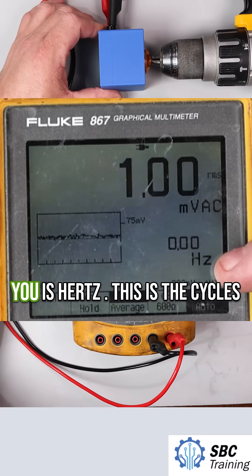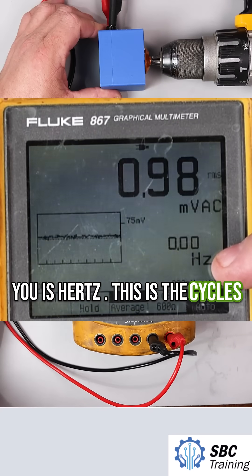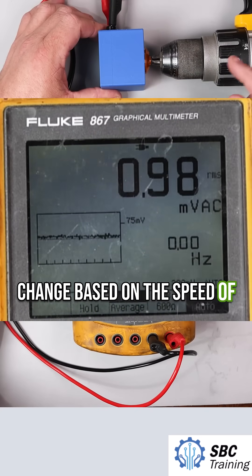The last item I want to show you is hertz — this is the cycles per second, and it's going to change based on the speed of this drill.